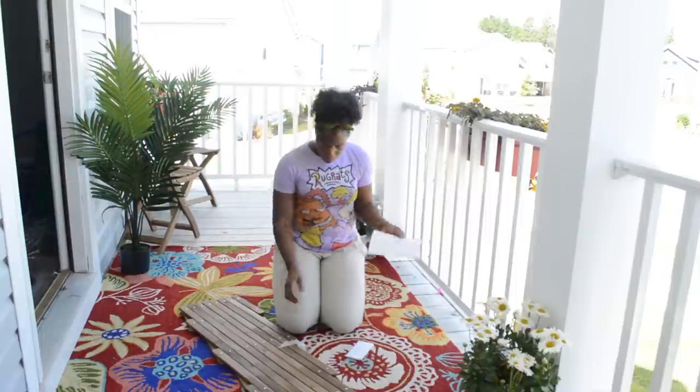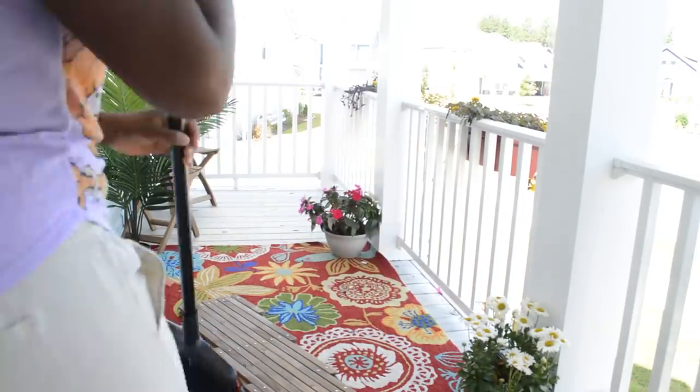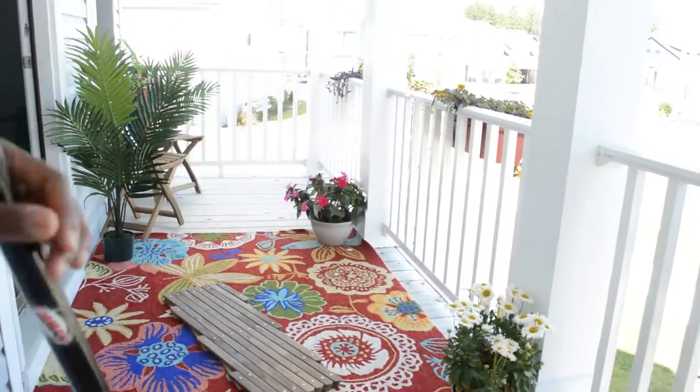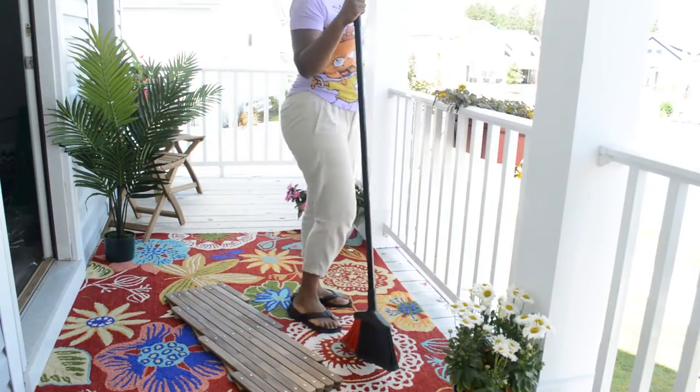I hate directions. I'm the type of person who will try to figure it out on my own first, especially something as simple as this. Then I decided it was looking a little dusty in the corners — I better sweep the balcony off. That would have been a bright idea in the beginning, right?